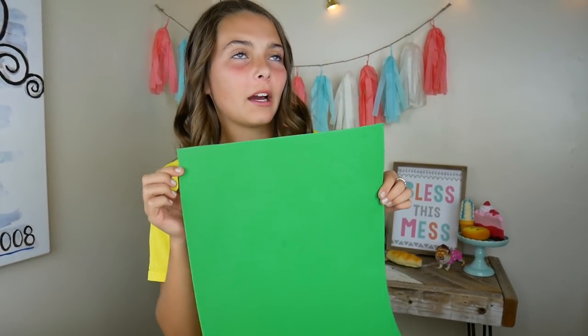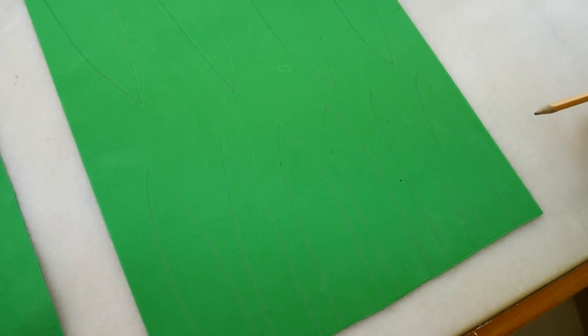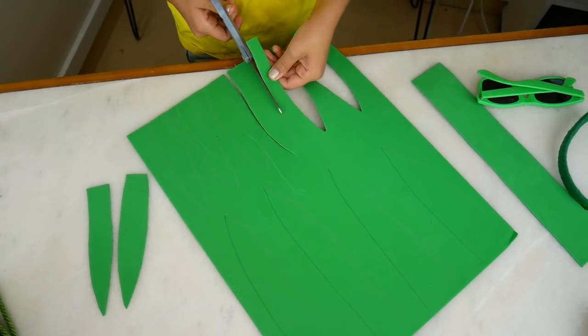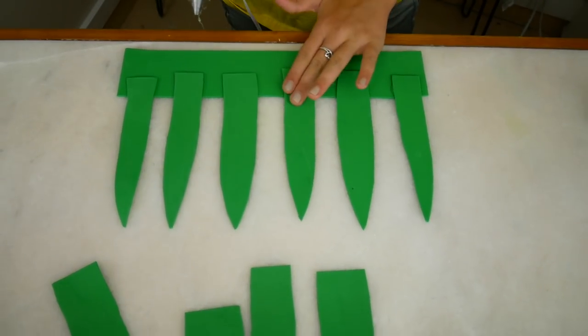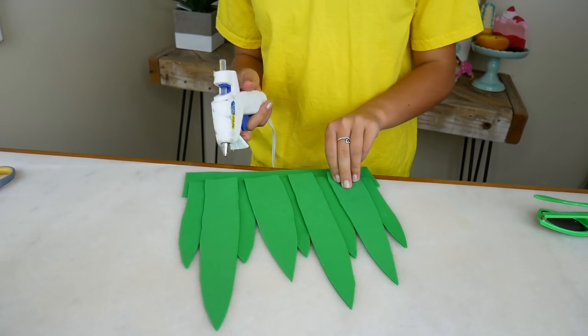Yellow — it's bright and sunny! First I'm going to cut about a two inch strip going this way. Now we're going to draw some pineapple leaf shapes — they kind of remind me of like jaws, like a monster mouth. After you get them all drawn, just cut them out. Now we're going to take our first strip that we cut and the smaller leaves and just glue them all down. Then we're just going to overlap the big ones on top.